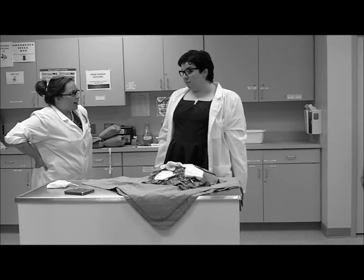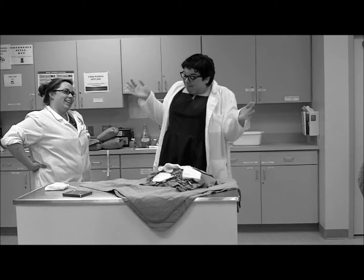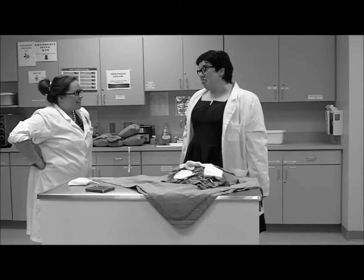Emily, what are you doing? I'm wrapping a pack. Well, that's not how it's done. Let me show you the proper way to wrap that pack. Gee, Randy, that'd be swell.